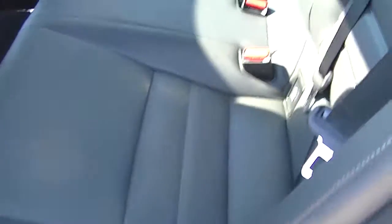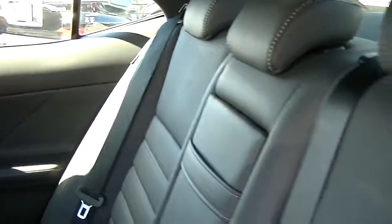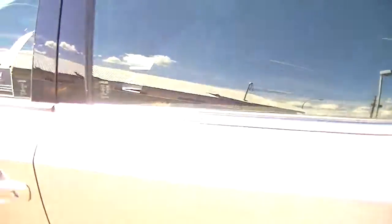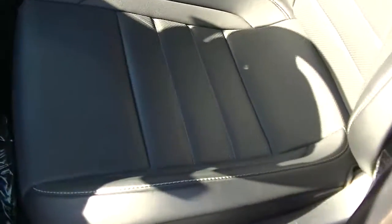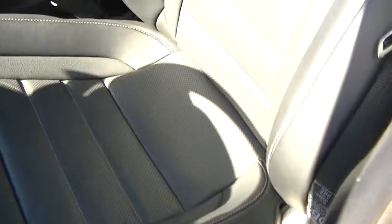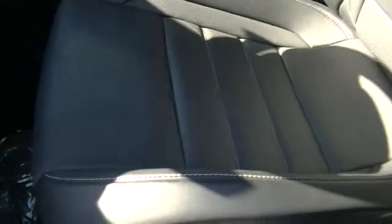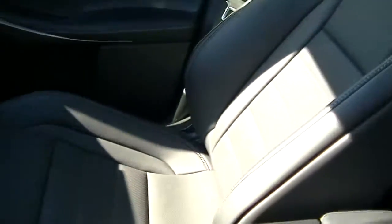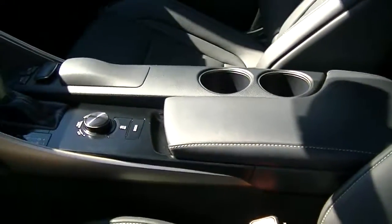The back seat doesn't look like anybody has even sat in it — the seats are virtually brand new, very, very clean. The front seats show just as well. With the injection-molded system that Lexus uses, you don't get the creasing you'd normally see on bolsters after use. The passenger side looks just as clean, and it still has a nice new car smell to it.